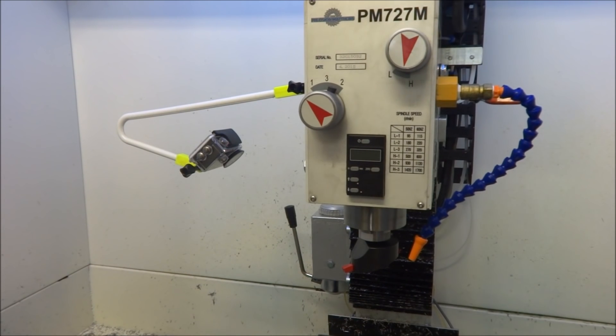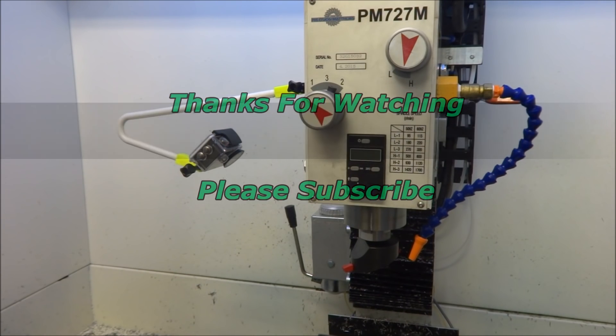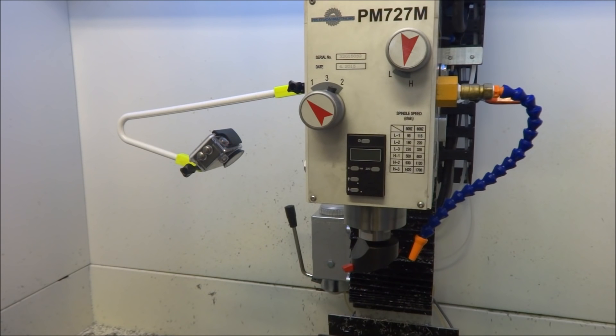So that wraps up this video. For those interested in this little coat hanger mod, I'm going to upload these files to Thingiverse and I'll have a link in the description below. If you have any suggestions or questions, please feel free to comment. Please subscribe to the YouTube channel, stop by and visit the website, and most importantly, be safe.